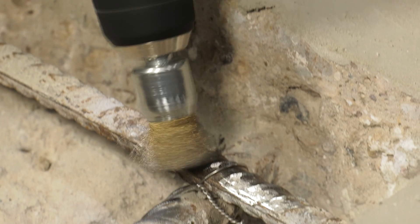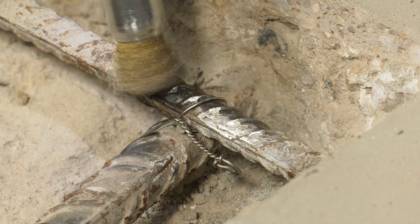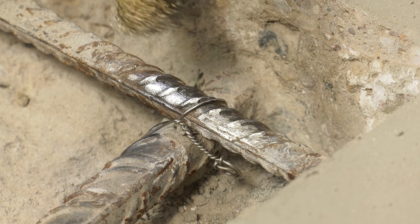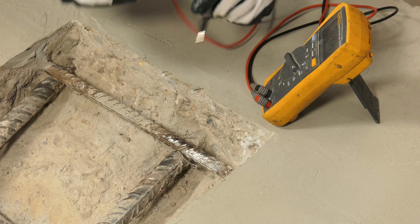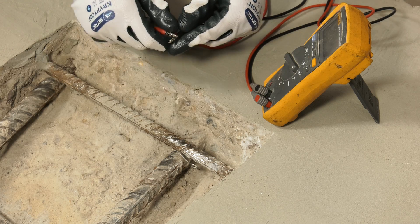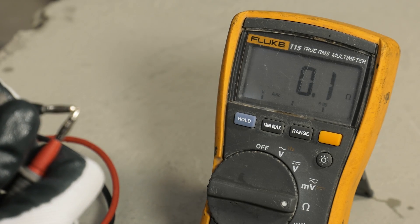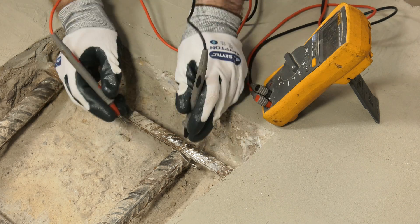Clean the steel in the vicinity of the proposed Patchguard unit location to allow electrical connection of the anode. Then confirm steel continuity in areas to be treated using a high impedance multimeter. Check the resistivity of your meter and cables prior to use and subtract this value from the figure that is read to give a true reading.